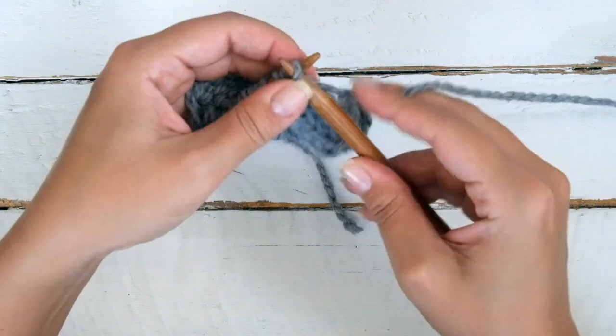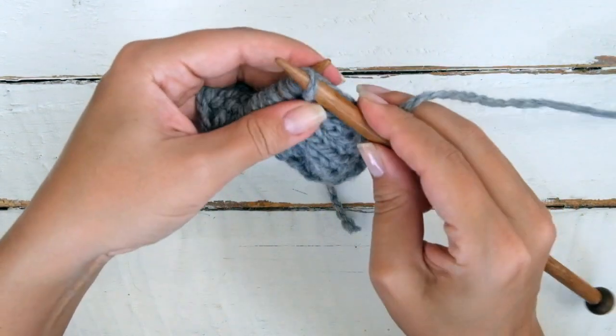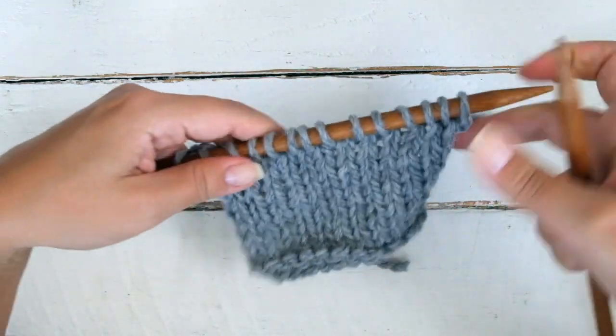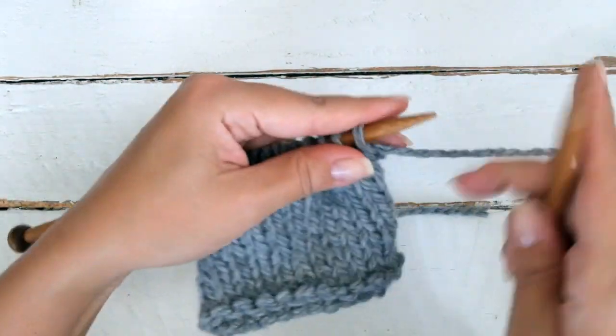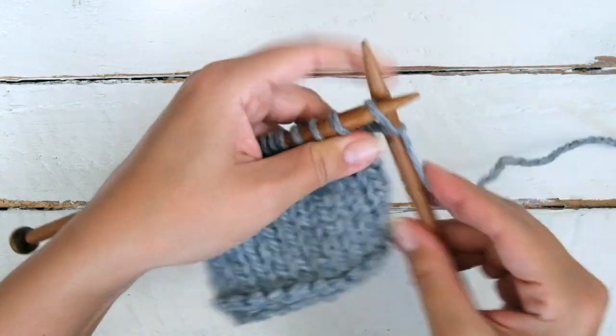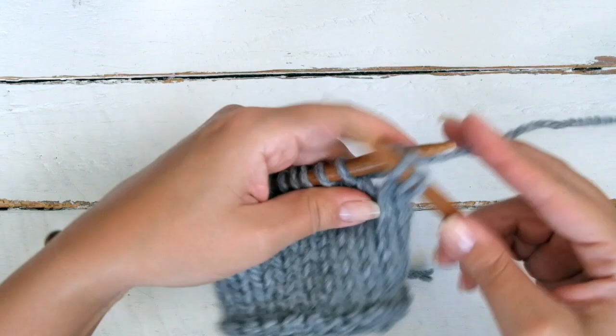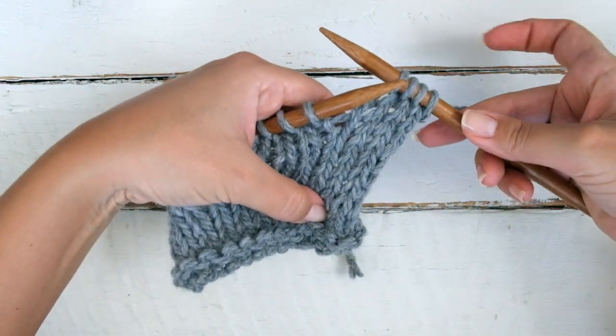If for some reason you want to change to the traditional stockinette stitch, turn your work after finishing row 1 and purl across as usual. It's really easy, but you will need to repeat the second row a few times — 3 to 4 times — until you get used to it.